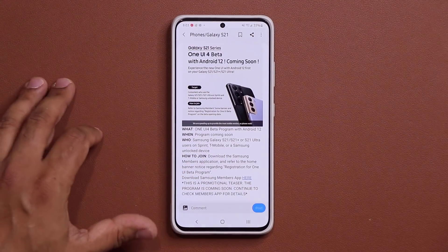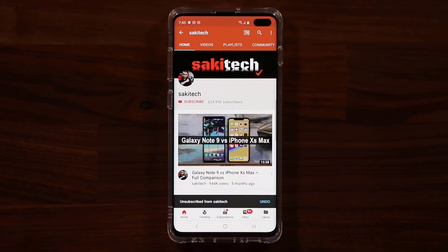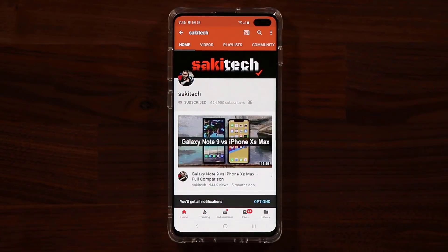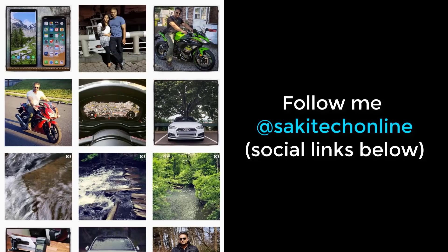If you have any questions, comments, or concerns, drop them down below and let me know. Have a fantastic day. Stay tuned for all the updates. If you found this video useful, make sure to subscribe to Saki Tech by clicking that button and also click that bell icon to get notified every time I upload a new video. And if you use Twitter, Instagram, or Facebook, you can follow me at Saki Tech online to get the latest updates as well.